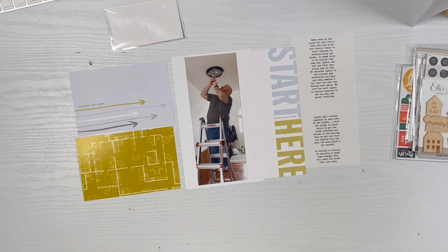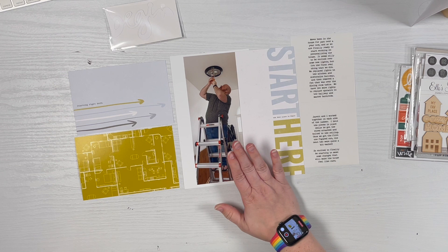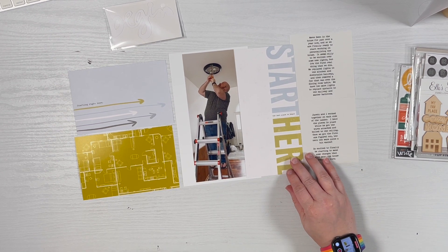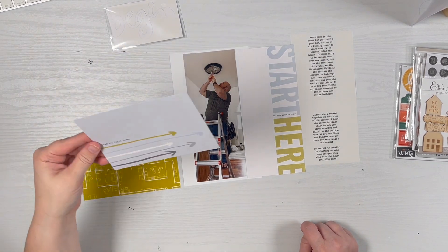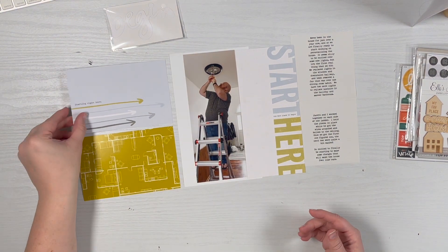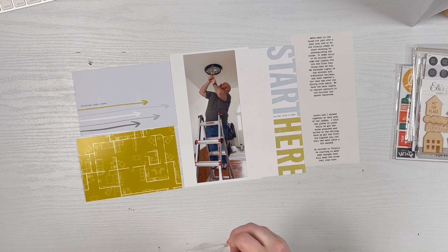The basic story is us starting, after a year living in our new house, to fix some things. I think we were so overwhelmed by the move that we just wanted to live in it for a while. Now we've made some electrical and lighting changes — we removed a ceiling fan — those were the first couple of things. I had taken a picture of my partner up on a ladder, so I'm using this card with the arrows, which is kind of masculine-looking, pointing into him.